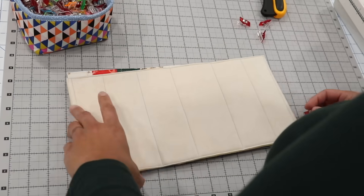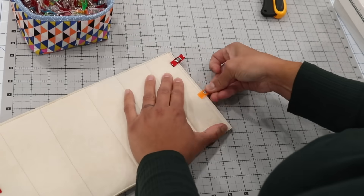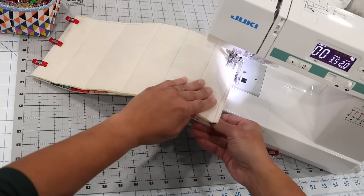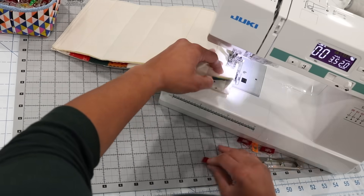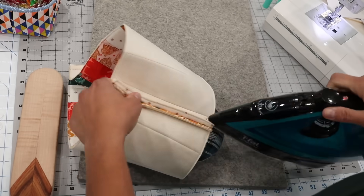Take both exterior panels, put them together with pretty sides touching, and place plastic clips along the two short edges — that's where we'll be sewing next. With a short stitch length and a half-inch seam allowance, back-stitch at the beginning and end, and stitch down both short sides through both layers. Then carefully press those side seams open.